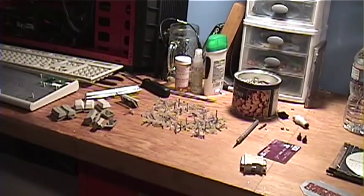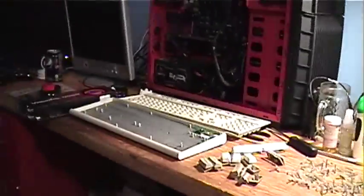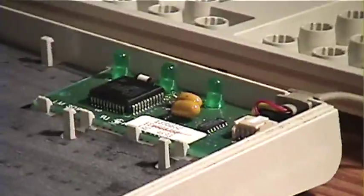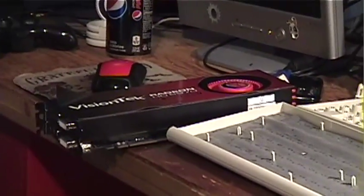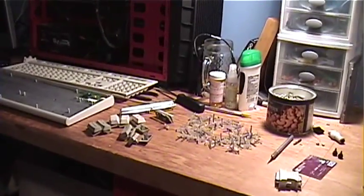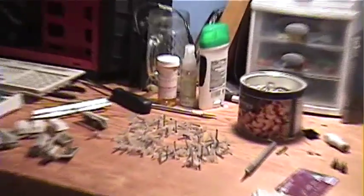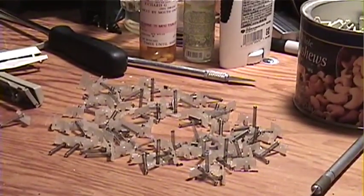Okay, here we are like a month later — fixing this keyboard again. We replaced the caps on it a while back. As an added bonus we'll be combining it with a Radeon HD 6970 — no, we kid. Anyway, look at all these springs — we decided to order more springs off the internet because we were missing springs.